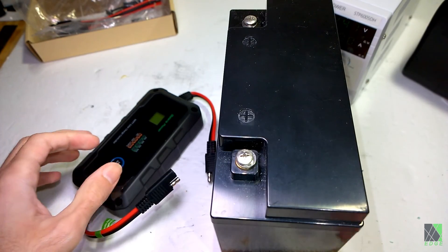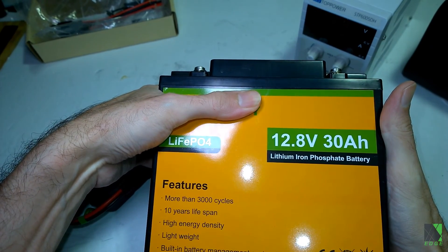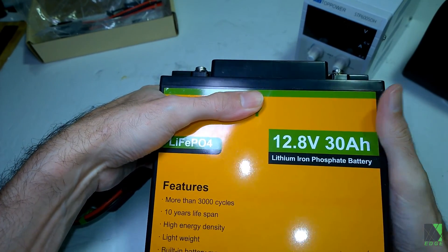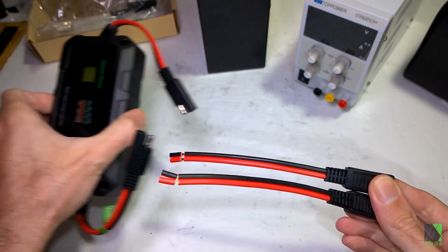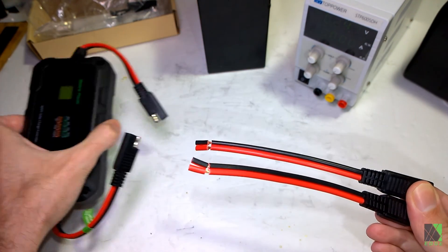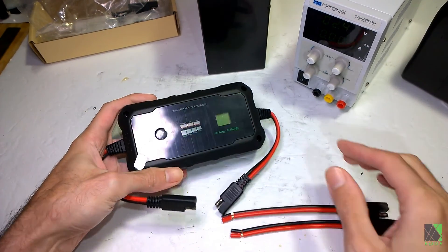For the battery I'm going to use this LiPo4 30-amp battery, just so I have somewhere to put the power. This charge controller comes with SAE connectors, which are very common in boating, RV, and automotive applications — which hints at a broader and more mobile application for this charge controller.